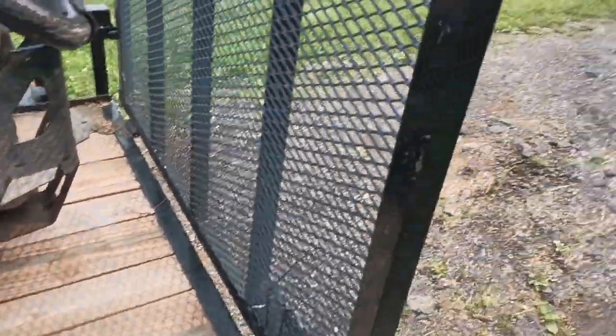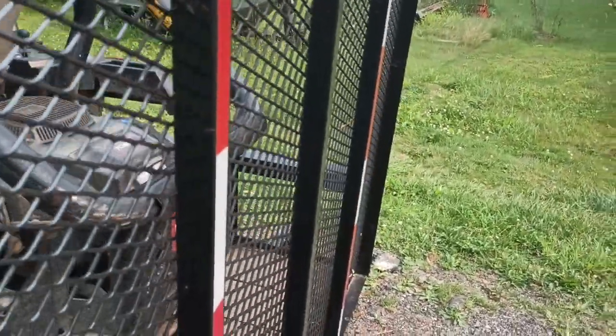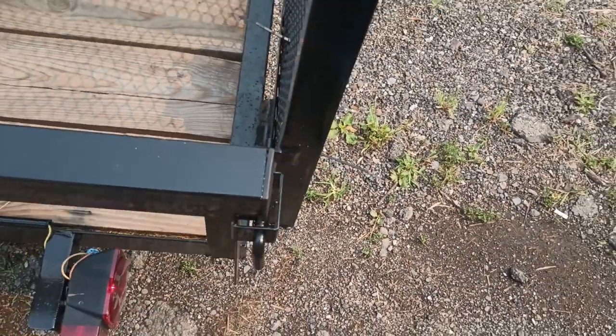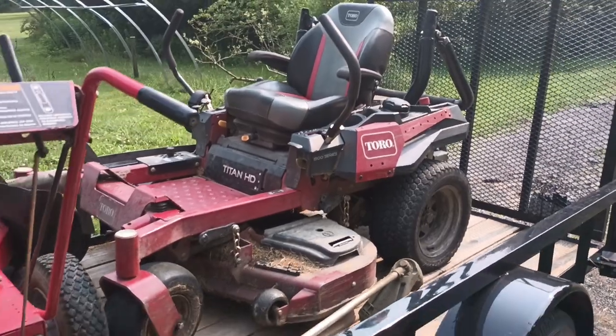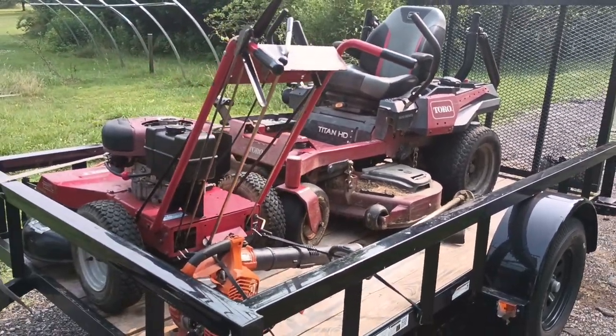If you price out the axle, hubs, rims, and tires, you're probably close to a thousand dollars right there. They did use real two-by lumber — they didn't skimp on that. The gate is decent and has a little reflective tape on the back. The only thing I'm not too crazy about is these little handles to hold the gate up. My other trailers had L-shaped ones that dropped into a hole to hold together, but I'll get used to it.